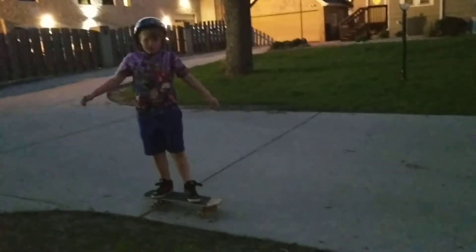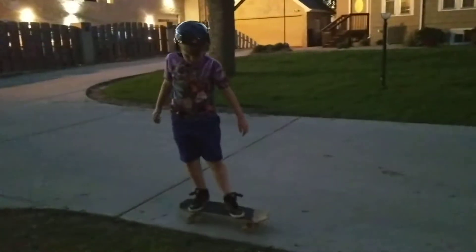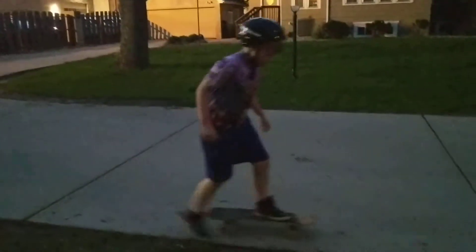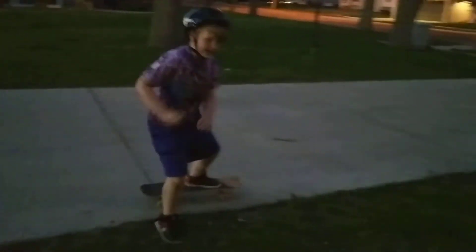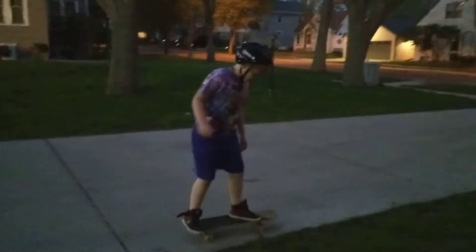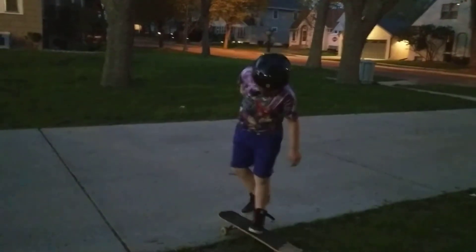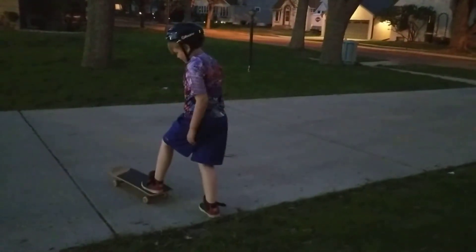Like that. And there's a practice way where you can go like this, or you can push off like that. And how to turn is like this, where you stand on the back and turn like that.